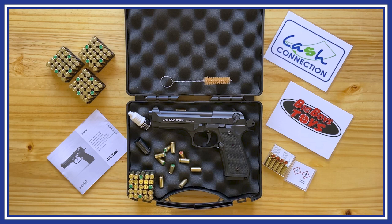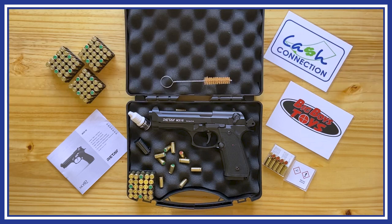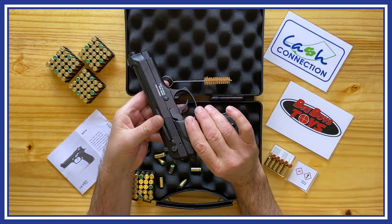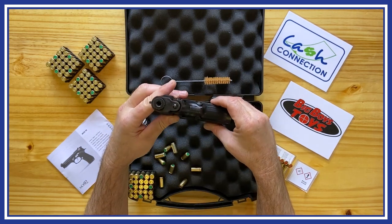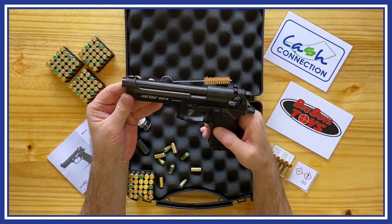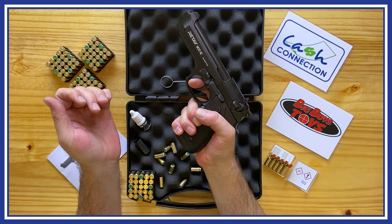No license required for this 9mm pistol. This is the Retay Mod 92, a 9mm pepper and blanks gun. It is not gas or air powered — it uses a 9mm casing like a real firearm, containing a primer and gunpowder to fire. When fired, it makes an extremely loud, realistic gunshot sound. This firearm requires no license in South Africa, as it falls under the Explosives Act and not the Firearms Control Act.